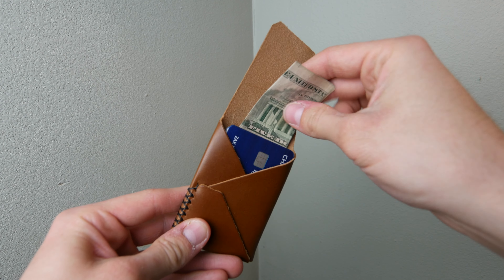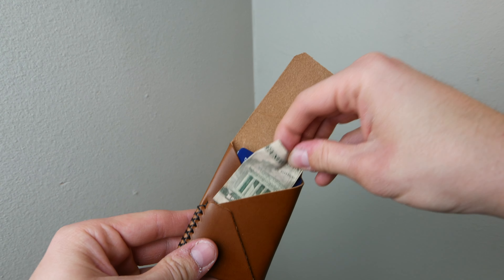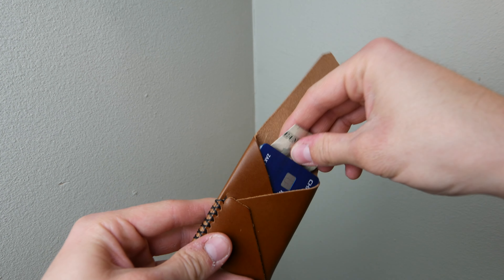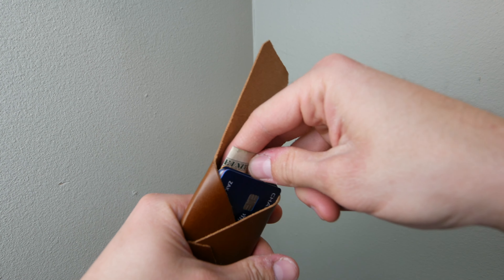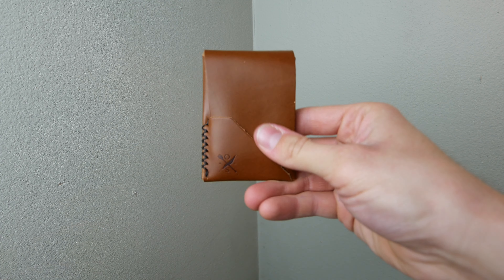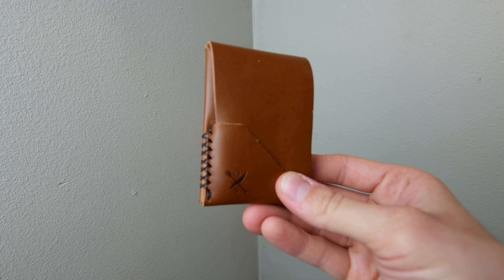Cash is super easy — you just fold it up into thirds and slide it in the back, or you can slide it right up here in this front area. The dollar bill is kind of limp so we'll just slide that in the back, and then it just closes up like this. That's your wallet — super sleek.